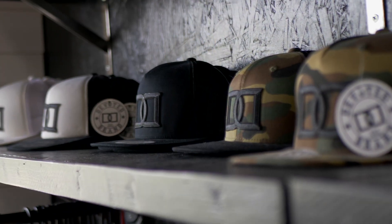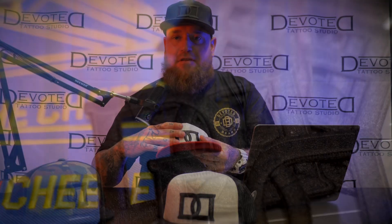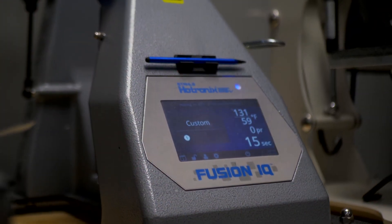These hats are simple to make. All you need is a heat press and I outsourced through a company to make these embroidered patches that just get heat pressed onto these caps and are very durable and last forever. So first I load the hat onto the heat press — not just any heat press, this is the Hotronix Fusion IQ.